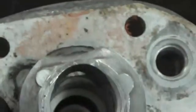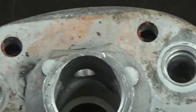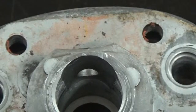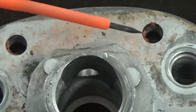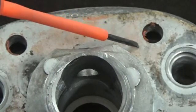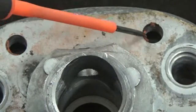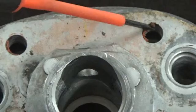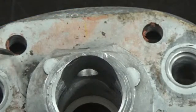Back again here. We're working with a CB350 cam holder again, and the question I want to answer today is another frequently asked question: will vapor honing remove RTV sealant from a piece, or silicone, or any other gasket sealer that you might experience on these vintage bikes?